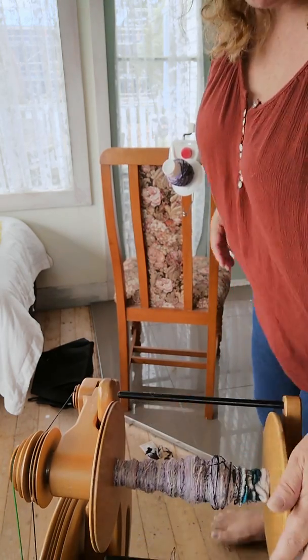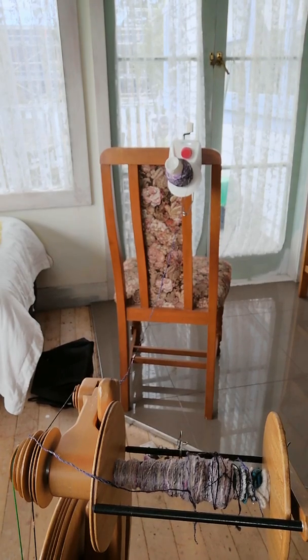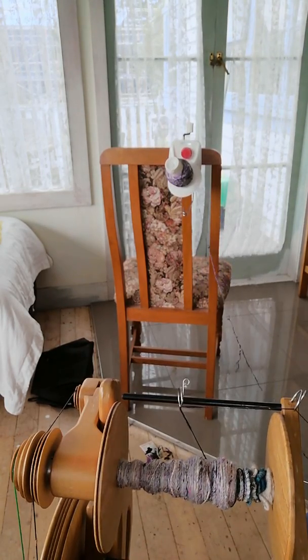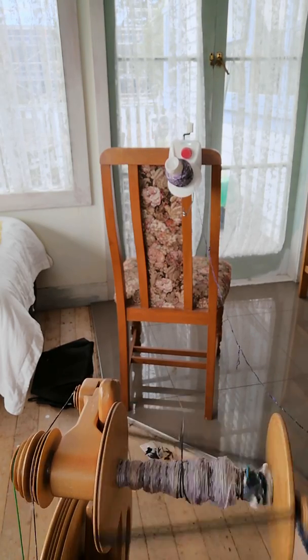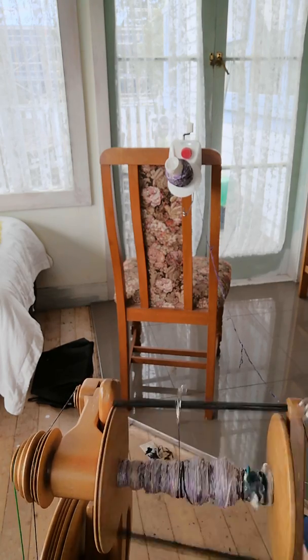Whoops, I've broken it. Right, so what I like to do when this happens is get some more fiber and spin it together — then I get a nice solid join. I'm probably going to be sitting too far back for you to see, but I'm sure everybody knows how to spin a join. Some twists going in there.